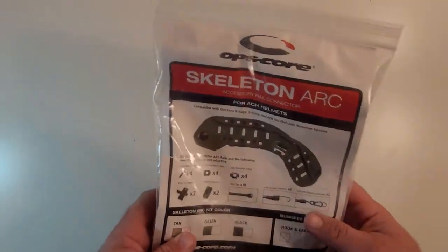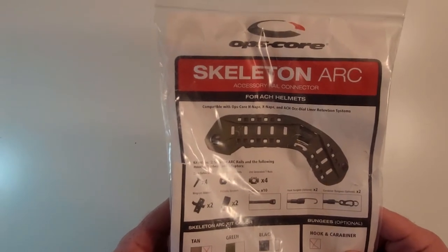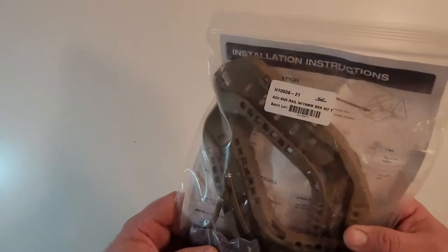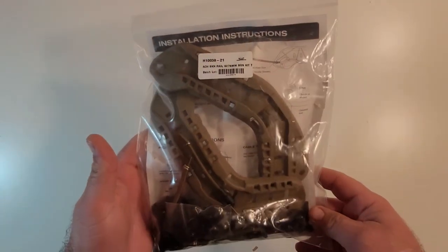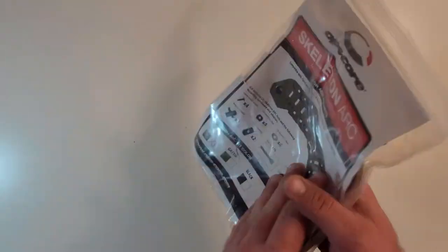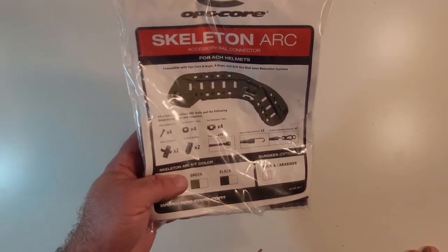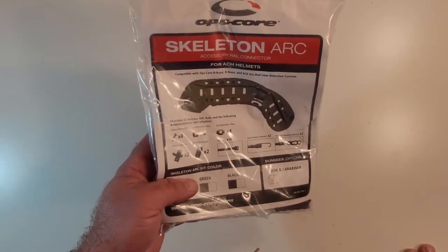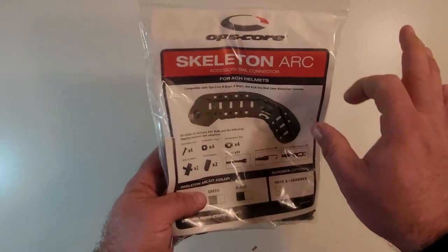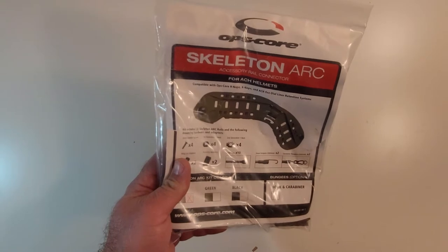This is the OpsCore Skeleton Arc Set for the ACH. This is a set in tan and it comes with the optional bungees — both hook and carabiner sets. This comes in a nice ziplock bag like almost all the other OpsCore components, and it's got a full color insert. Sometimes I see arc rails sold on the internet, particularly on eBay, with black and white paperwork, and it begins to make me question their authenticity.